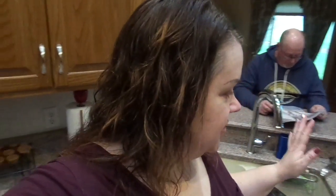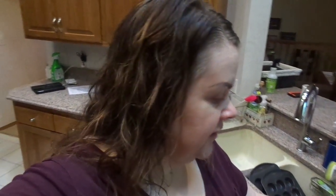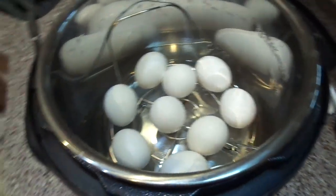I'm about to try instant pot hard-boiled eggs using the 5-5-5 method. I've got my cup of water in there. Here's what I don't know — we're going to find out together. I don't know if the eggs can touch or not. I don't have a fancy holder for eggs, so we're just going in like this.